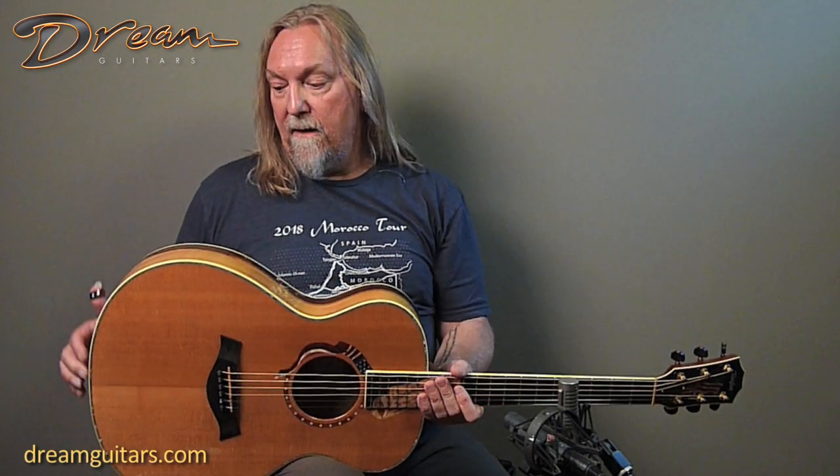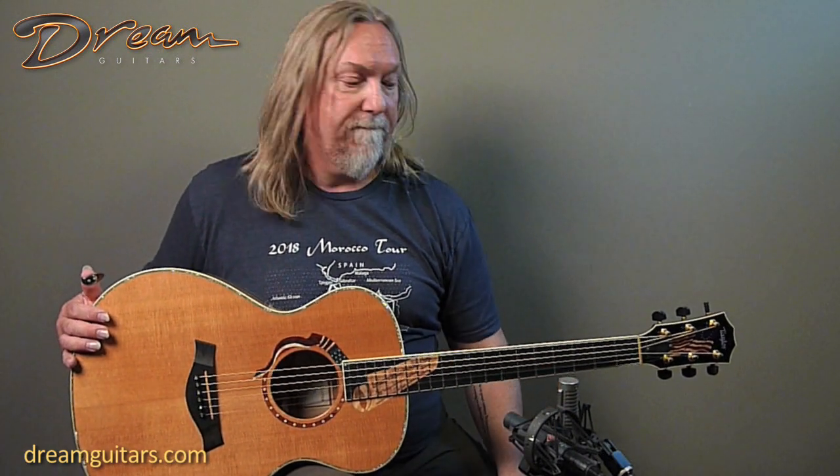Satin finished neck, which I always enjoy — just feels really nice. All original, no pickup system or anything. I kept this one stock as it came, and it plays really beautifully. Everything about it is in like-new condition, so let's give a listen to the Taylor Liberty Tree guitar.